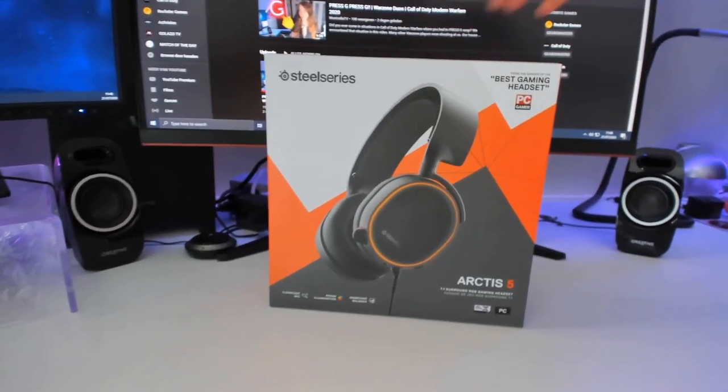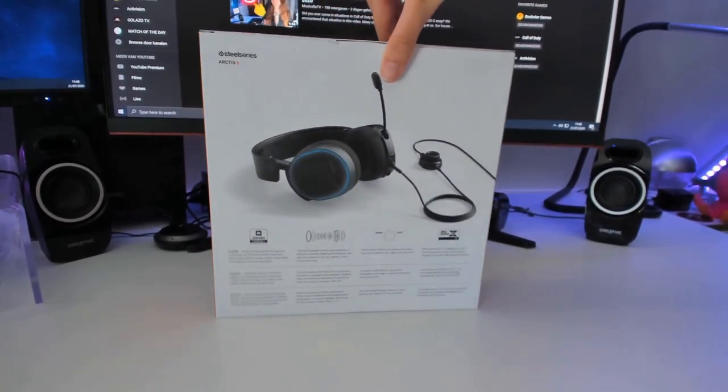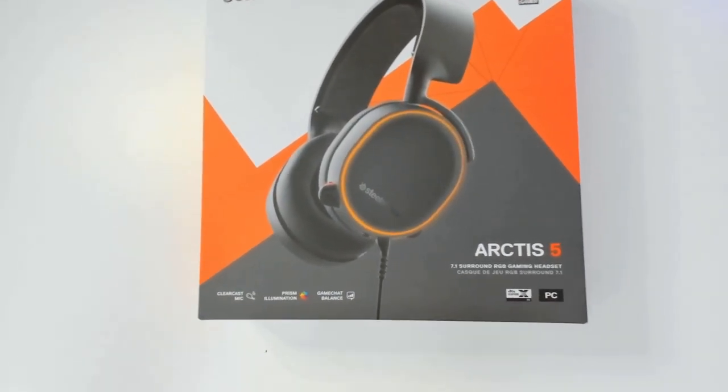It also has fancy RGB lighting, which I love to have for the first time. So here we got the box — I'll give you guys a 360 view of it. It's going to be a new experience for me since I've never had 7.1 surround sound, so I'm really excited.